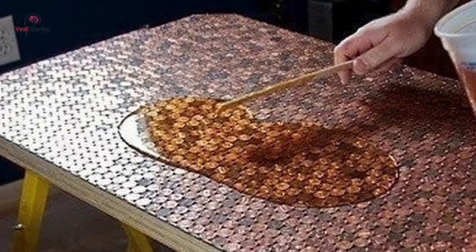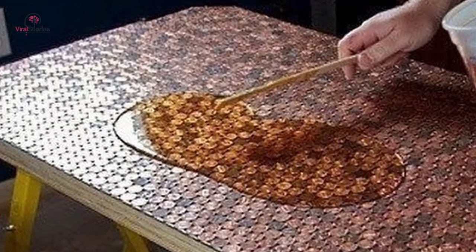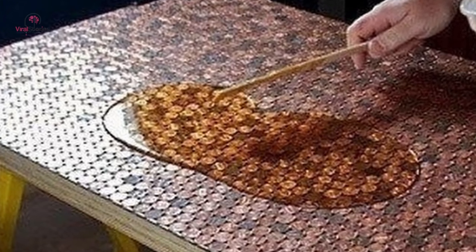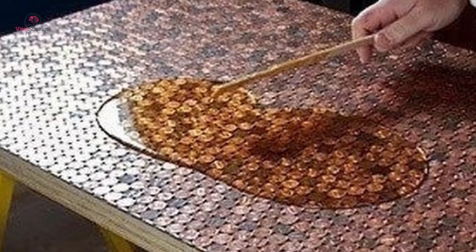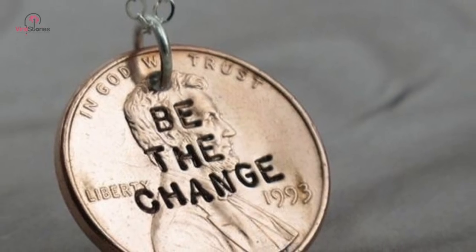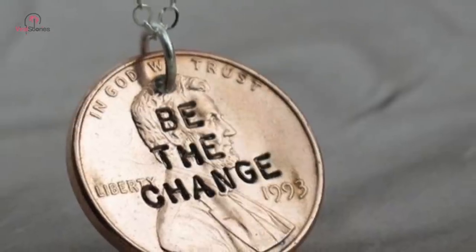Resurfacing a tabletop with pennies looks totally awesome. It might take you a while, but the results are worth it. A cleverly stamped necklace is also easy to make with a penny — all you need are the right tools and you can write anything you want on it.